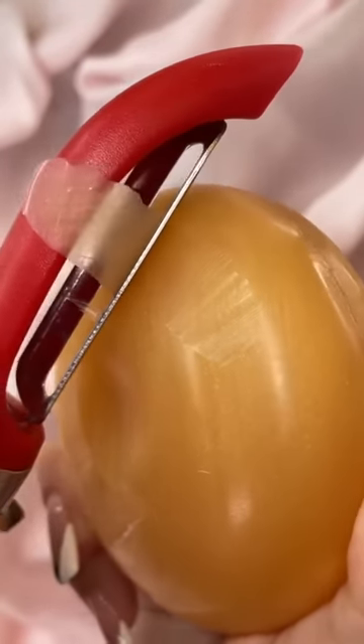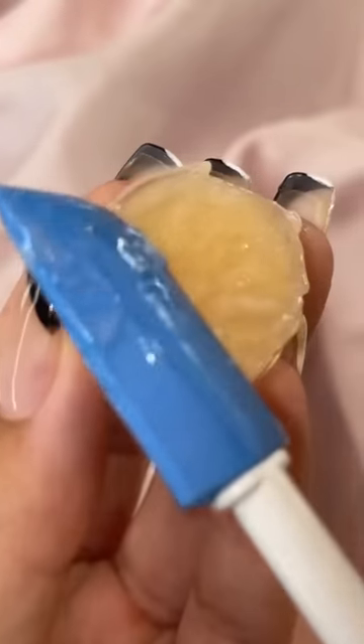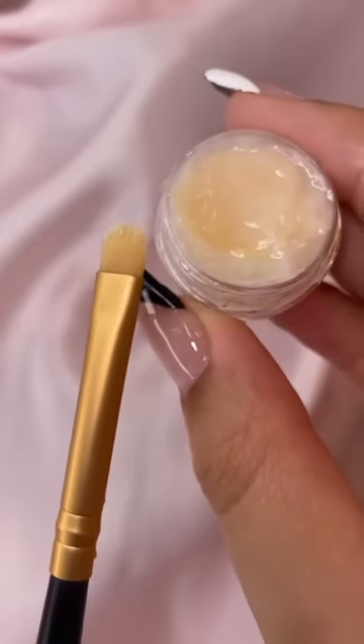I wanted to make my very own mini makeup brush cleaner. I grabbed some soap shavings and melted them down, then very carefully put it in this little mini container and waited for it to dry. Then I used it to clean my smallest makeup brush and it was adorable.